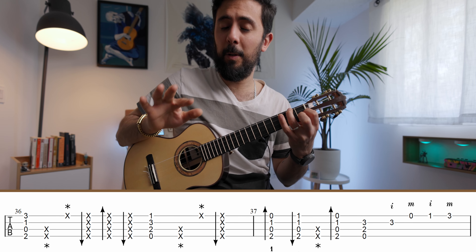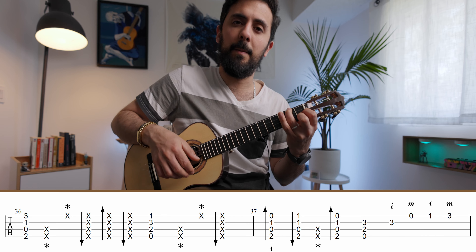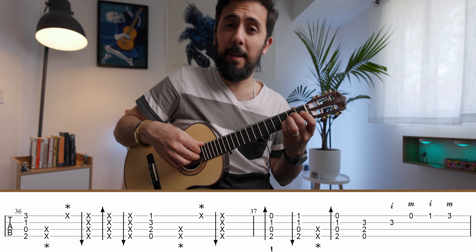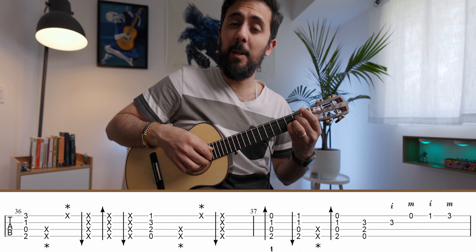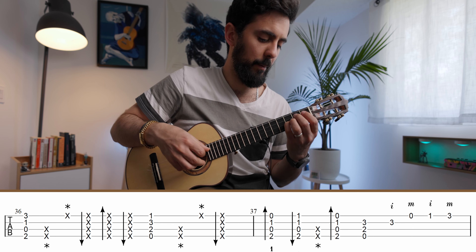That part is hard because not only do you have to move quickly with your right hand, you also have to move quickly with your left hand. Then you play the G minor chord — I like to play it as a block chord so I can set my right hand fingers for the alternating right-hand fingerings of that scale passage. Then I slide to play the actual riff.